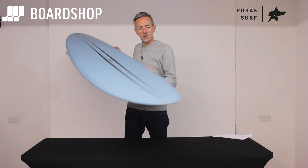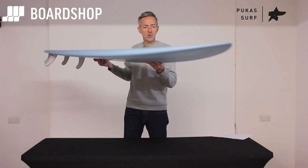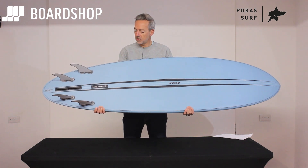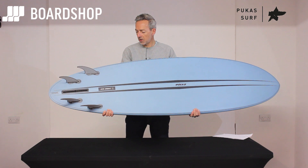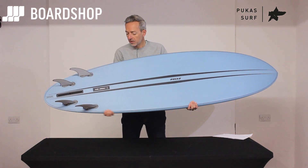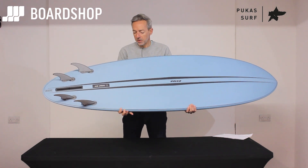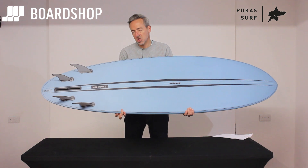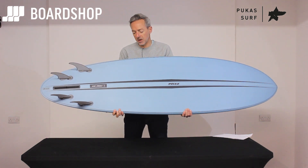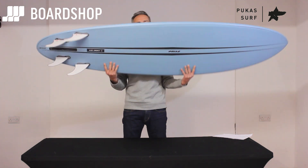You can see the nose is fairly pulled in — not too much volume up there. The wide point, with this kind of board, is quite far forward. Then there's a proper V running into the tail just where the fin box is, and that helps loosen the board up and get it turning. The rail profile firms up just in front of the fins to give you that pivot point, but it comes up to about here — so your back foot doesn't have to be right back over the fins to get it turning, because the rail and the V running into the board help with that maneuverability.